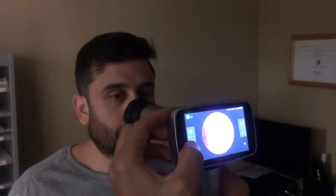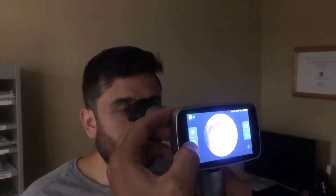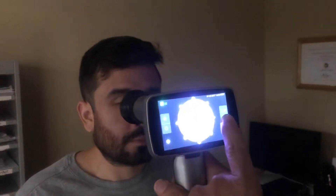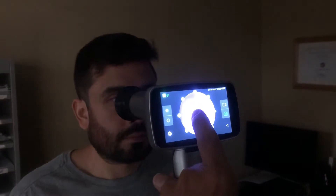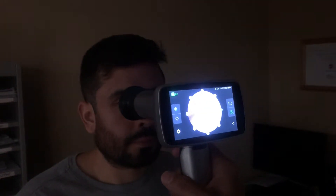We are going to teach you how to properly take a picture with the Luna portable digital retinal camera. First, we want to select the fixation. As you can see, I've already pre-selected the one on the right so I can see the disc and capture a nice full fundus, but you can check any point you want.